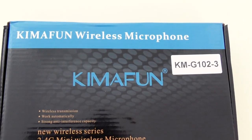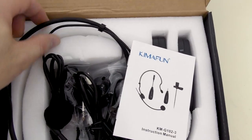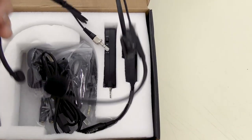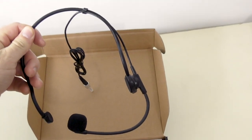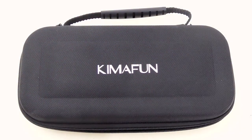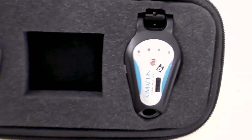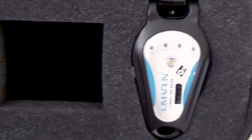Inside the cardboard box, there's a wireless microphone headset. And inside the carry-on pouch, there's a wireless guitar plug to replace that annoying cable. So this is absolutely awesome.